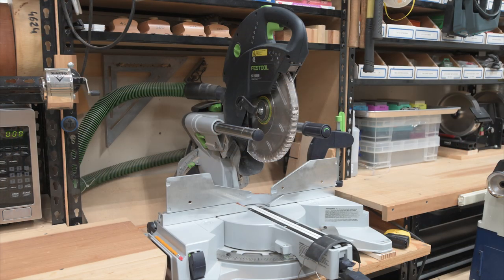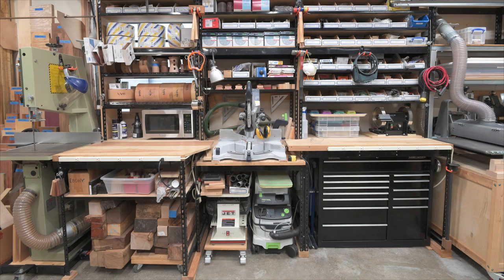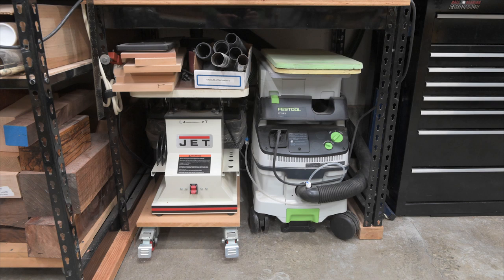Moving left is my Festool miter saw station. I have the miter saw recessed level with the bench tops on either side and it's aligned with the throat of the bandsaw and the rear shop door so I can feed in long boards from the left side of the saw without any difficulty. I have six feet of off-cut room to the right of the saw blade and if I need more room on the right I can always crank up the drum sander head and run boards out the garage door. Below the saw is my Jet spindle sander, also on casters so I can roll it out, lock the casters, connect the shop vac, pull up a folding chair and sit down to use it.